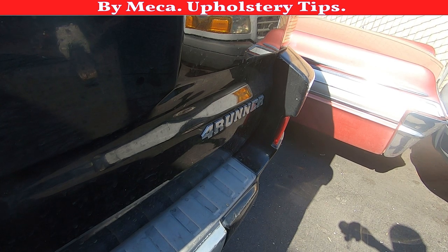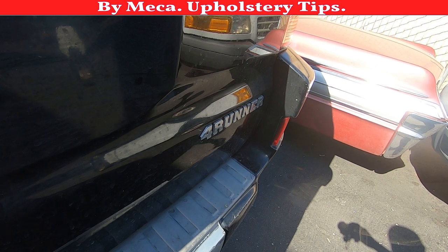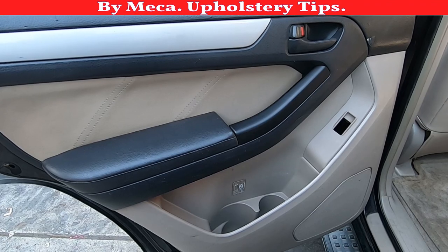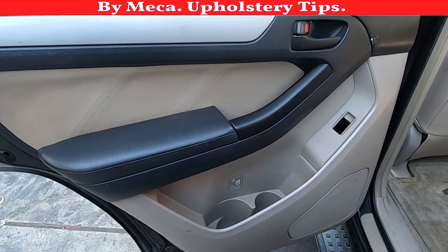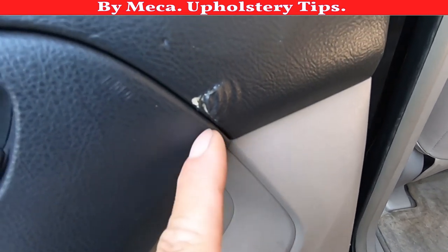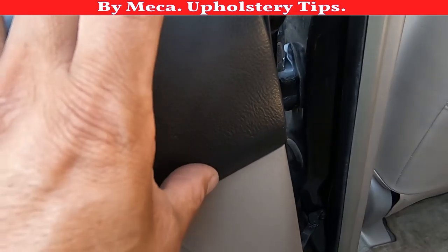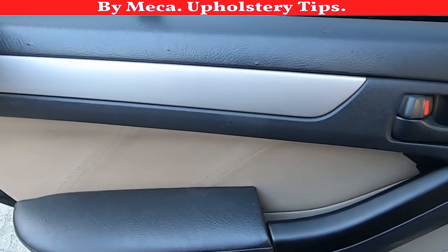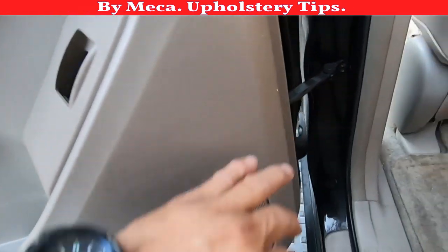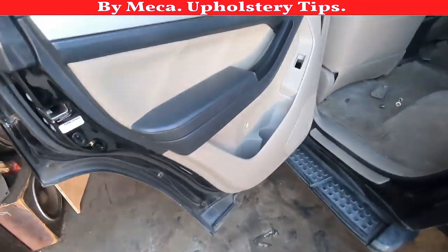I upload content related to car interior regularly. You will need certain tools and you will see what kind of tools I use. This is the door panel for a 2003 Toyota 4Runner. I'm going to change the top piece — that's the piece I'm going to replace — I'm just going to wrap it with new material. If you don't have an idea how to remove it, you might end up removing pieces that are not necessary.